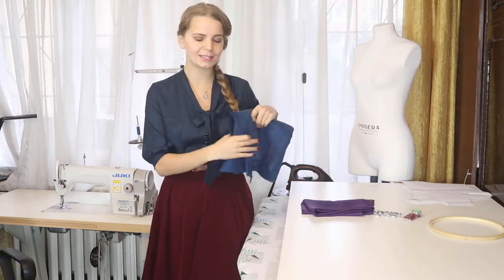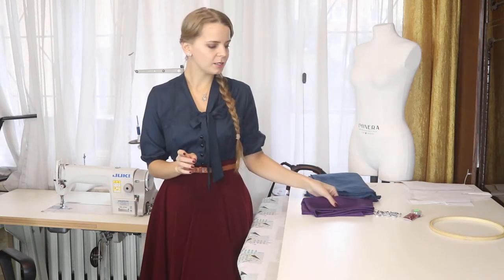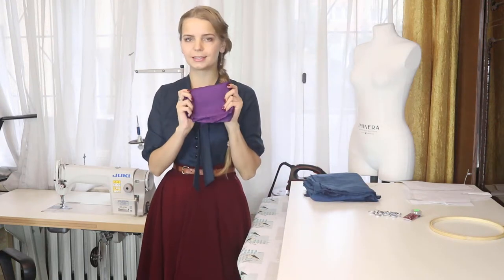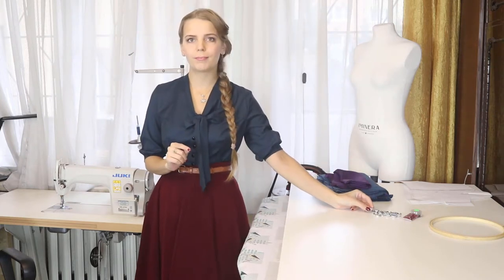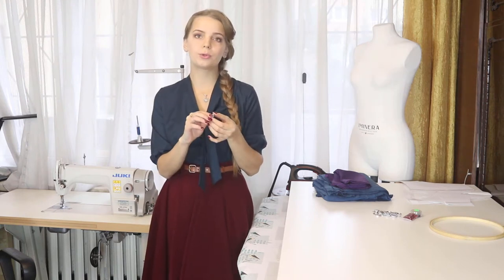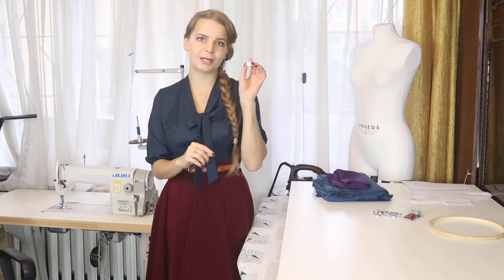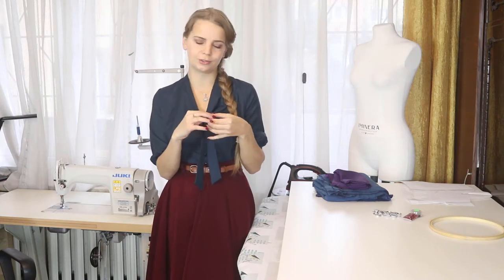I decided to choose this linen fabric for my dress and I also thought about making a lining at the upper part, so I chose this silk. I will also show you one interesting thing — I want to make buttons covered with fabric and I will show you how you can create such buttons totally by hand. You don't need any machine to do that.